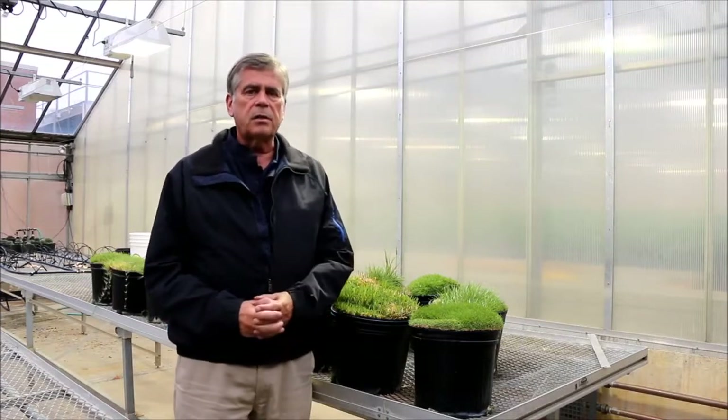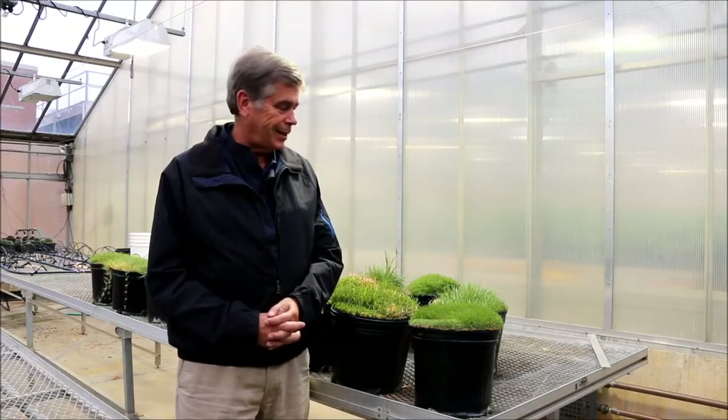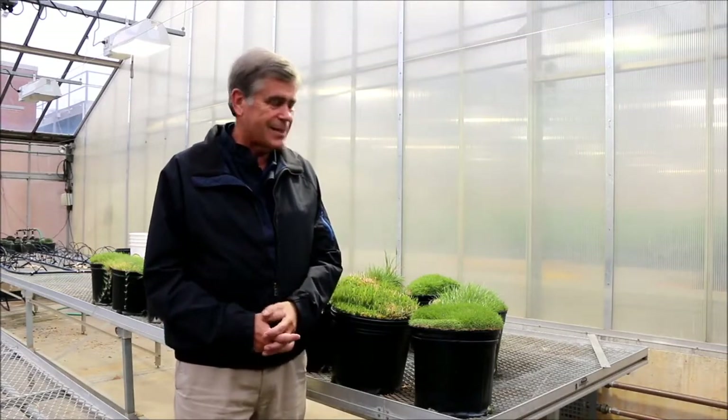Today I'm in Howlett Greenhouse. I'm not outside mainly because today is windy, cold, and rainy. I prefer to be inside here.